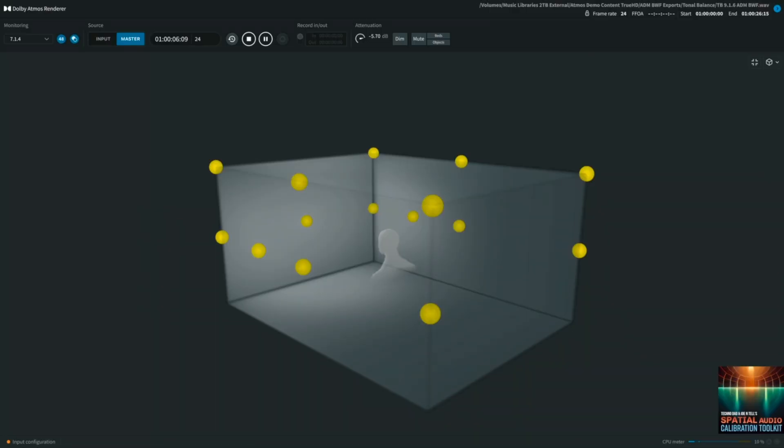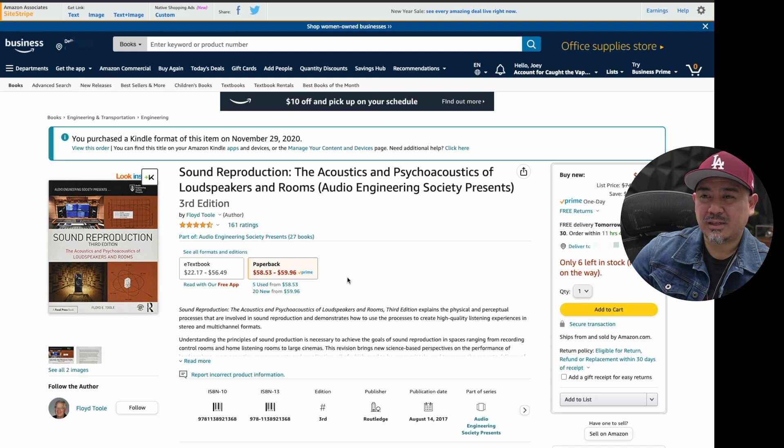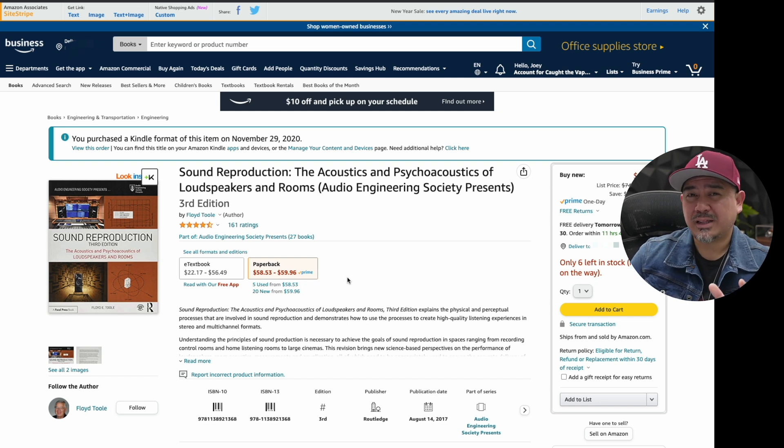There is a subjective aspect too, and the book addresses that — which is also why in the calibration toolkit we have a section where you just listen and adjust your bass and treble controls. The book is about $60. I'd recommend getting the digital version since it's easier to search and highlight, though a physical copy is handy when you need to reference photos alongside the text.